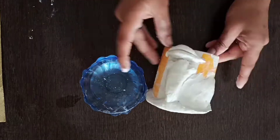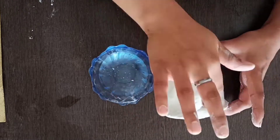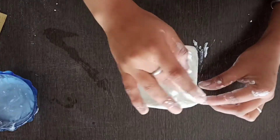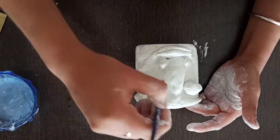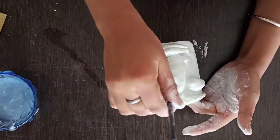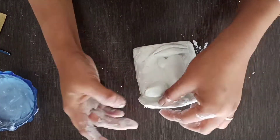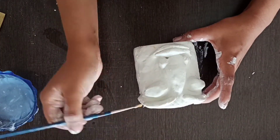I have taken a thin layer of dough and stuck it on the cup to create a smooth canvas. Now we will make the eyes — I have taken two equal balls and made eyes in a leaf shape. We will even them out. You will also need to make the eyebrows and make them smooth.